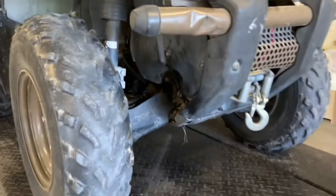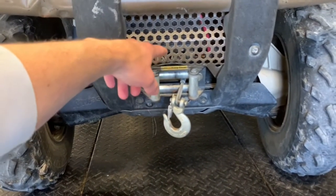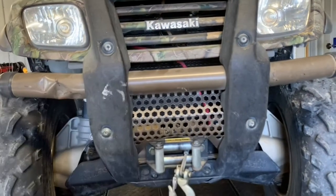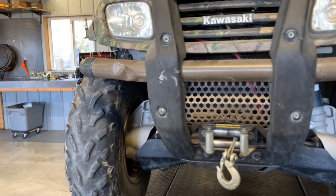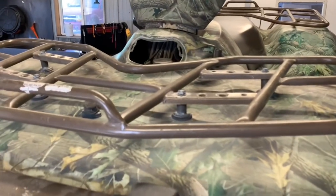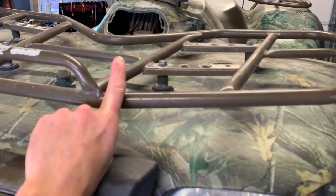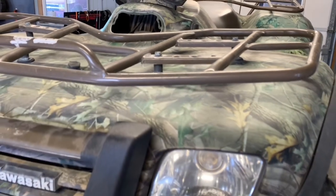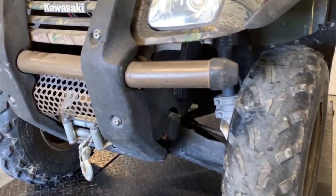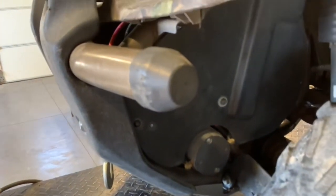You've got a front bumper up here. On this model, this is where we mount the winch, which doesn't come stock on the Prairie 700. Behind the winch is your radiator — make sure that's cleaned out from any brush and debris, and that you can see through it. Make sure your radiator fan is working. Up top, behind your front rack, is where you fill your radiator — it takes coolant. Make sure the four-wheeler is completely cooled down before you remove that radiator cap.